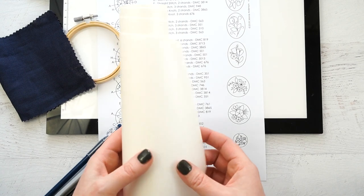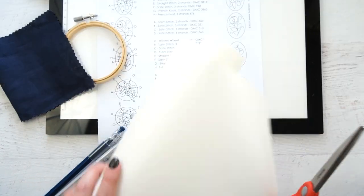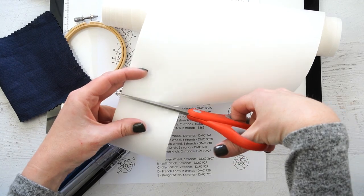I would also recommend that if you are using Fabri-Solvy, you pre-wash and shrink your fabric before using it, because it's going to be going in water. Take your roll or sheet of Fabri-Solvy and cut out a piece that is going to be bigger than the design that you're doing.